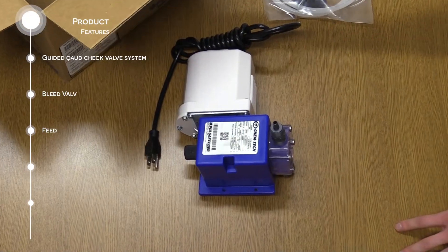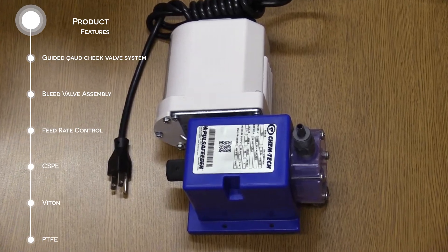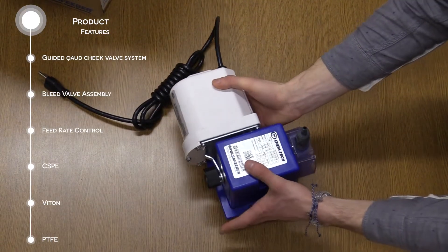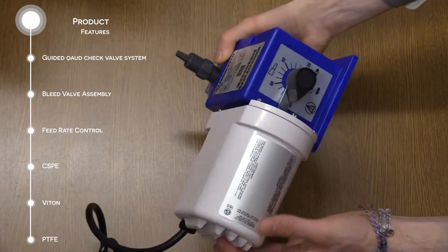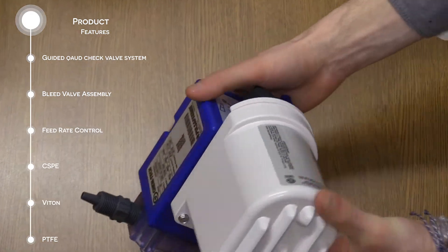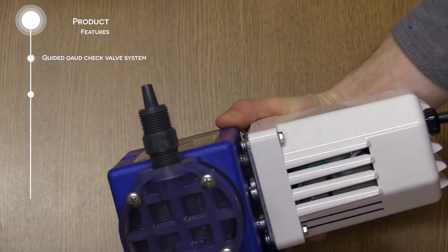This diaphragm metering pump features a guided quad check valve system, bleed valve assembly, feed rate control, and duplex models. Both series are configurable for dosing two chemicals at different rates. The pump is around eight pounds. The material in the diaphragm is CSPE, Viton, and PTFE.